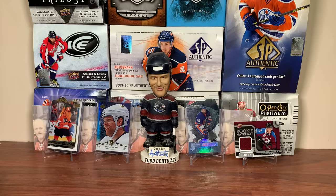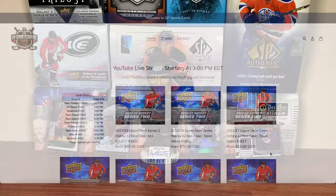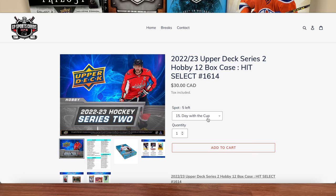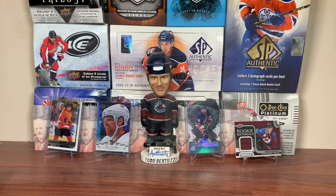But before we get into Series 2, this video is sponsored by GP Sports Cards. Looking for a unique approach to hockey box breaks? Check out gpsportscards.com. With Upper Deck Series 2 being out, GP Sports Cards has a ton of Series 2 breaks available — hit select, team select, team random, and case break options, including half-case breaks. Be sure to check out the release day livestream. Go hop in a break, and thank you GP for sponsoring today's video.